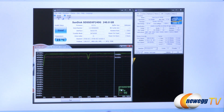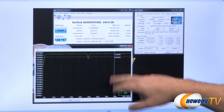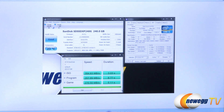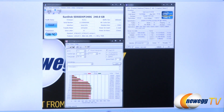We also have a couple of extra tests in AS SSD. There's a compression benchmark — the Marvell controller does not do on-the-fly compression, so you'll notice pretty steady numbers regardless of compression level, achieving about 520 megabytes per second reads and 485 megabytes per second writes. We also have a copy benchmark, emulating a few typical computing activities such as ISO, program, and game copies — with scores of 350, 207, and 270 megabytes per second respectively.